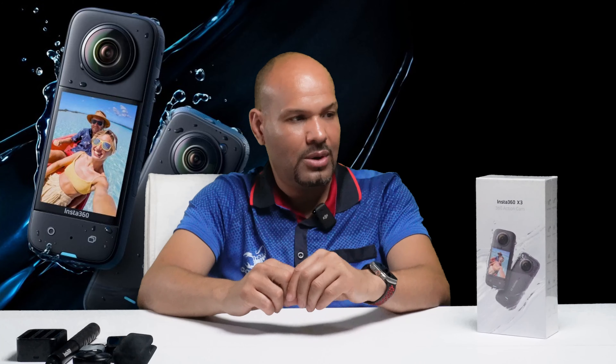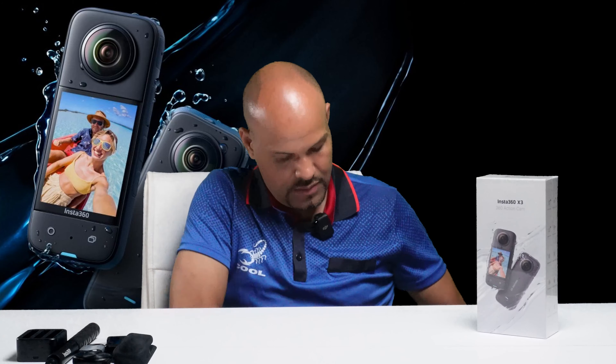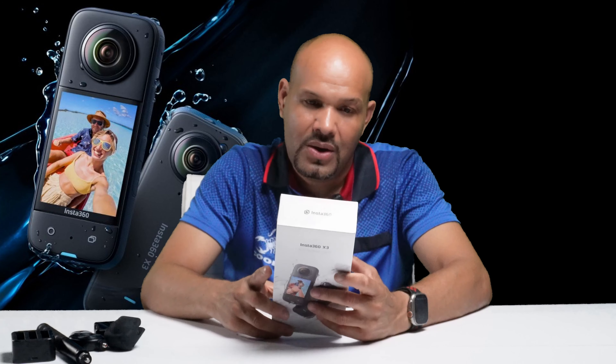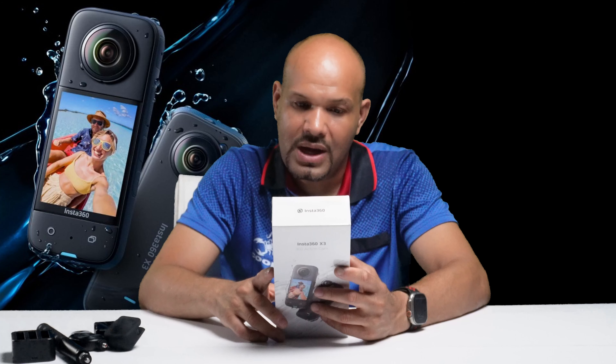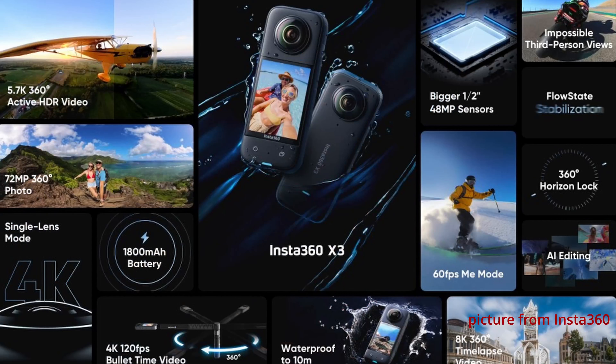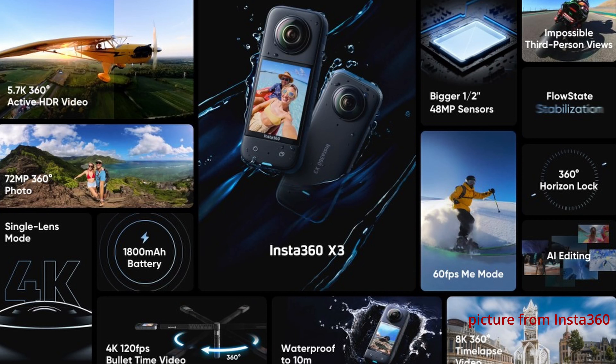Ahora por aquí tenemos lo que sería el Lens Cap. Esto es para proteger el lente de la cámara. Esta cámara tiene un lente que es muy sensible debido a la magnitud del tamaño del lente. Por eso es importante ponerle este cap. Si no compran el paquete completo, es preferible comprar esto separado. Si van solamente a comprar la cámara, nunca se les olvide comprar esto, porque si no el lente se puede dañar. Esta es una cámara 360, lo que quiere decir que tiene lente de ambos lados, y es muy sensible a que se puedan dañar los lentes si no los protegemos.